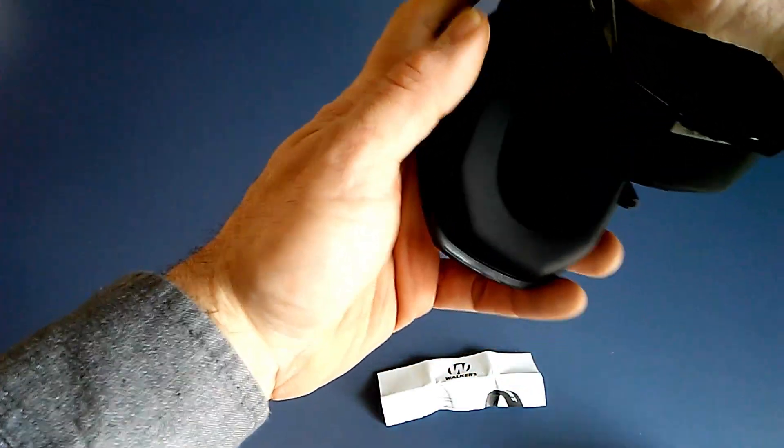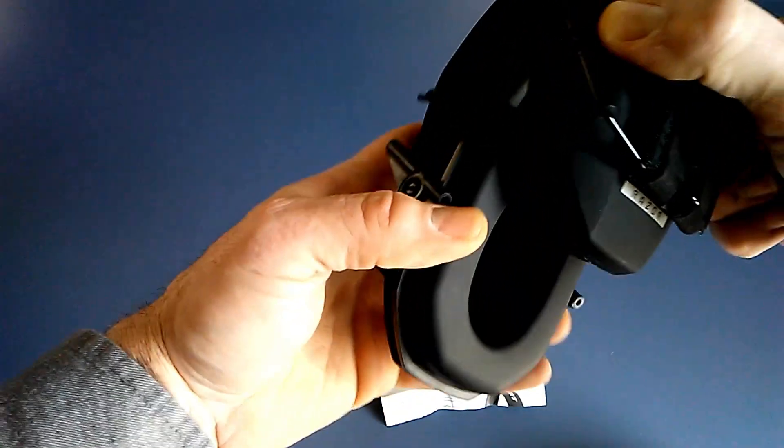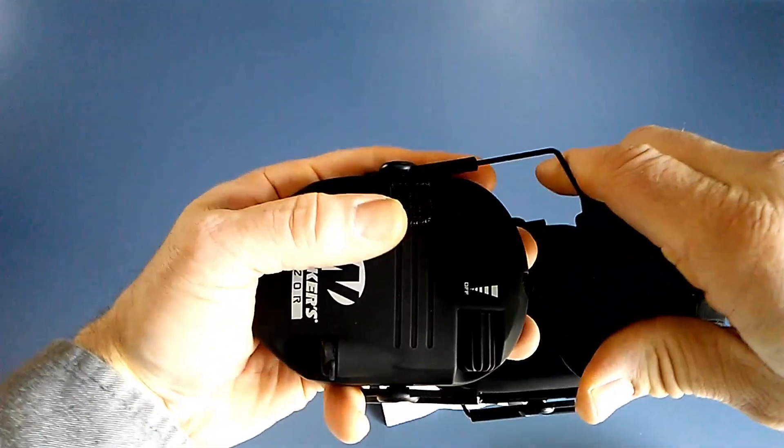The ear cups seem very soft and cushy. They do have a nice padded speaker on the inside. The head strap is adjustable and the earphones are adjustable as well.